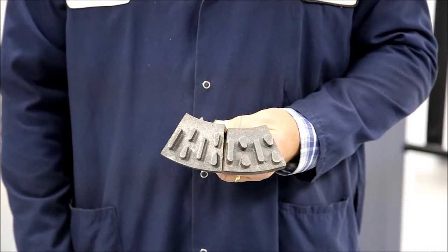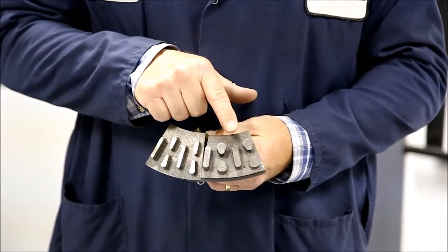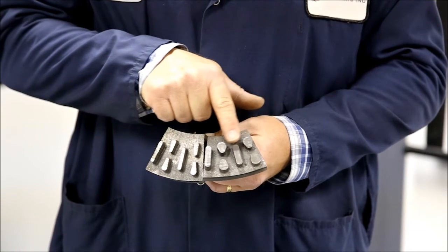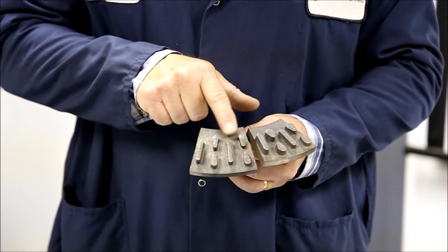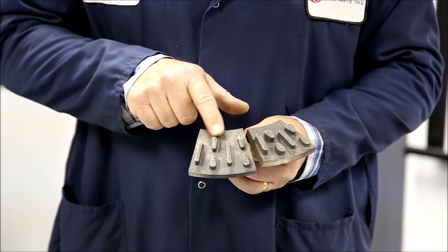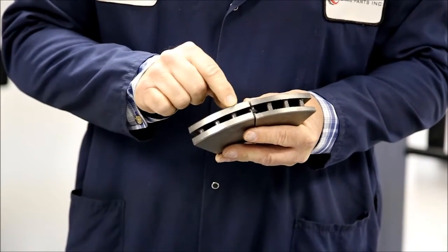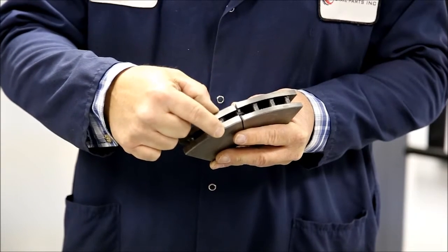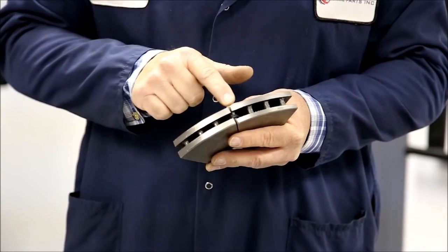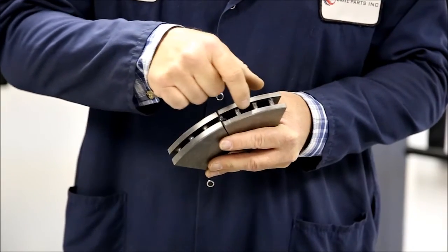Let me show you how the competitors reduce weight in their rotors. Here's an example of our rotor's vein configuration. The competitors match the vein configuration, but they're quite a bit smaller. Our rotor meets OE specifications as far as thickness of the plates and proper air gap. The competitor has quite a bit less metal on the plates and smaller veins.